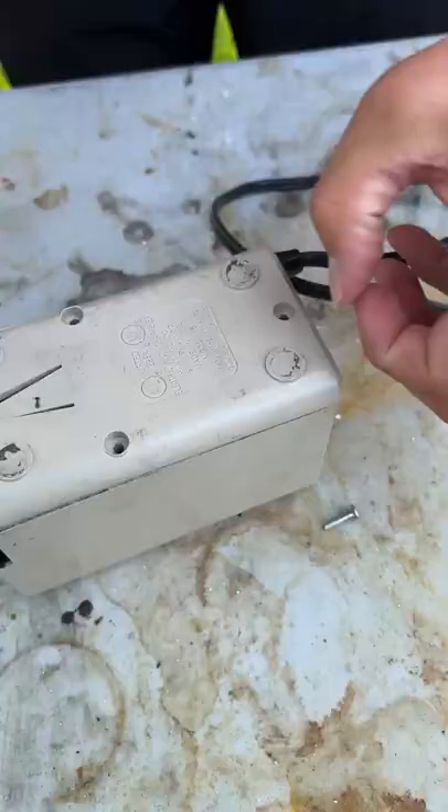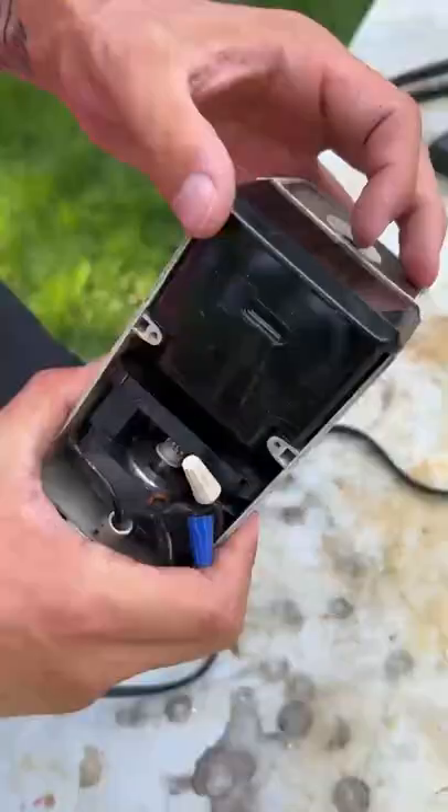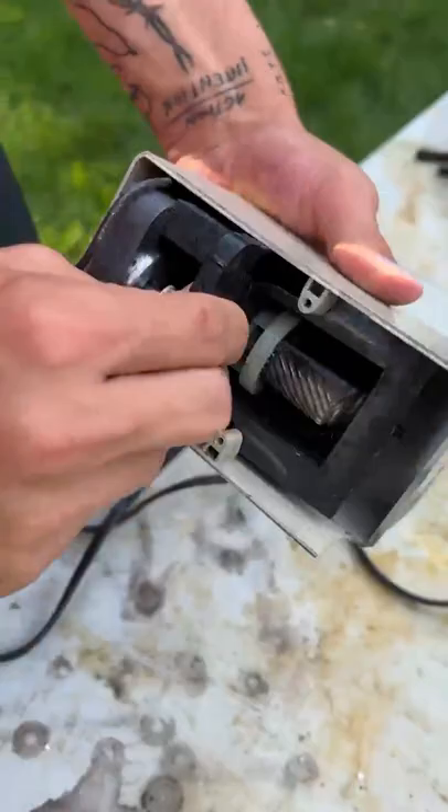All right, wow — would you look at that? So inside here's the compartment that holds all the pencil shavings. Let's see if we can take this out. So here is what actually spins the dial right here. The dial spins and actually sharpens your pencil with this thing.